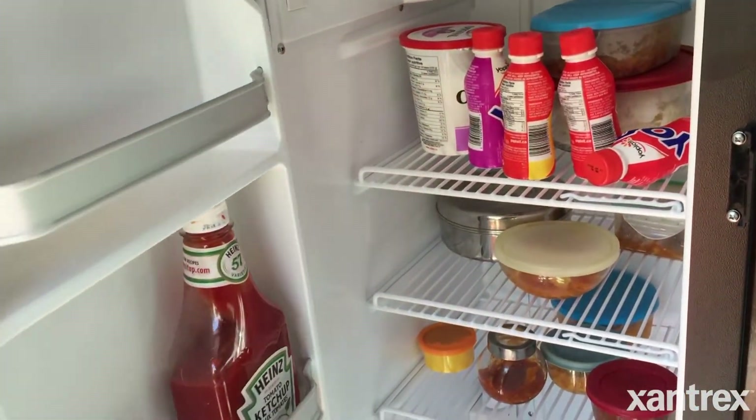You can run your regular appliances within the capacity of the Freedom XC. Plus, the Freedom XC is going to have a built-in charger that's a lot better quality than the converter, which will maintain the batteries a lot better and make them last longer.